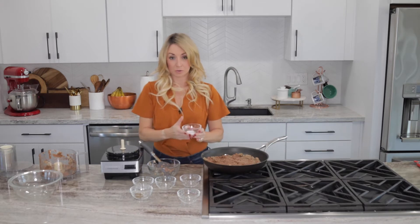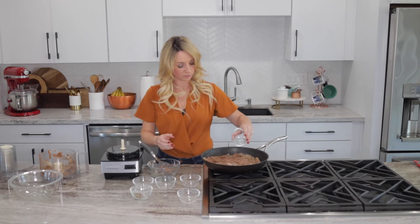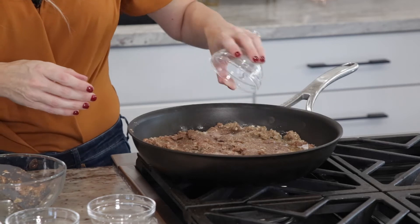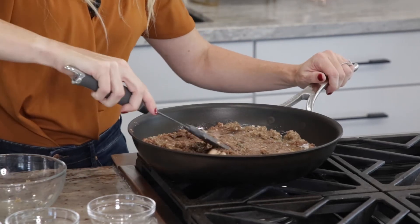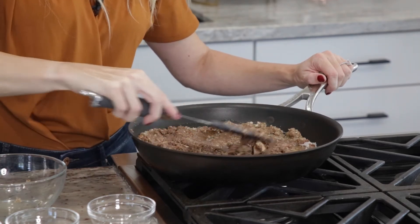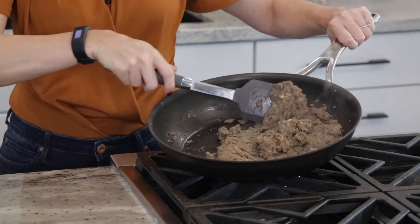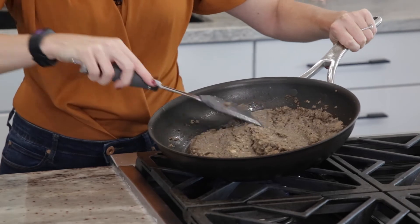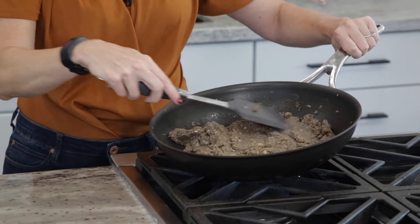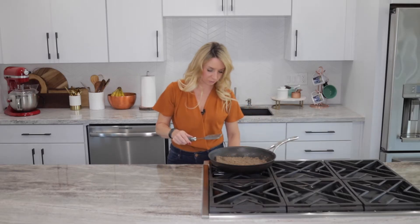While the duxelles mixture is cooking down, we're going to season it with salt and pepper and then just let it simmer for 25 minutes. Once you see that there is no more liquid remaining in the duxelles, you can remove it from the stove, turn off the heat, and then transfer it to the refrigerator where you're going to let it cool before adding it to the Wellington.